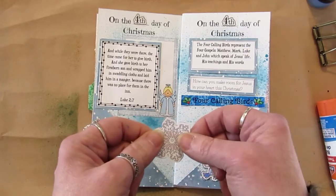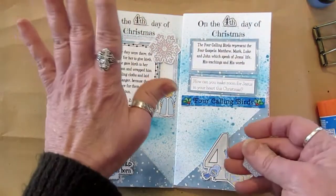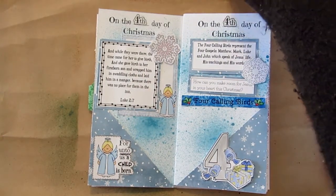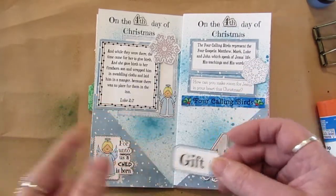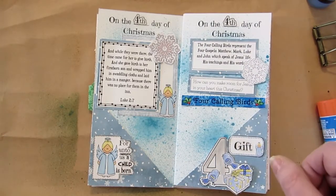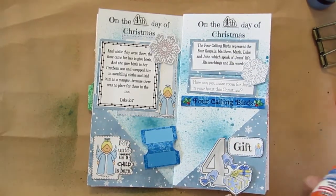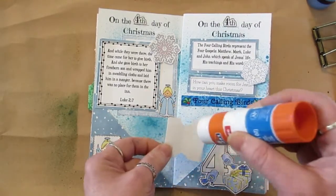I cut some snowflakes from the stickers and I'm going to put those here. I did my 'fourth day' because I'm having a hard time getting those stickers off. I love these little tags that come with the cards — going to put that right here. Jesus was truly a gift for us. The little tag and the fourth is Sunday, so we'll just tack that on there.